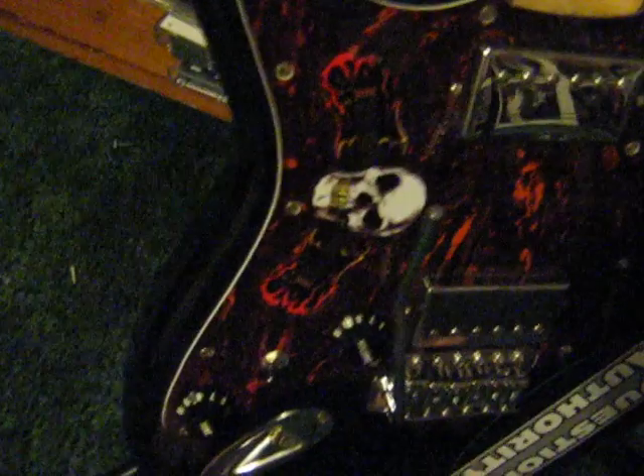Over here there's an SX SST62 double fat. It's got the Question Authority sticker and the Skull Guys. I'm in the process of getting a maple neck made for it.